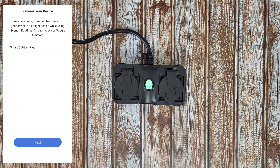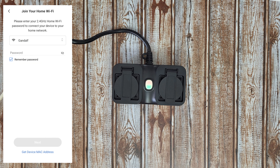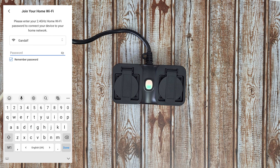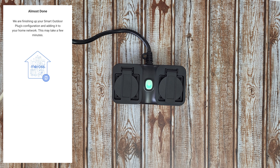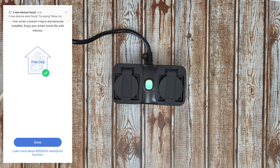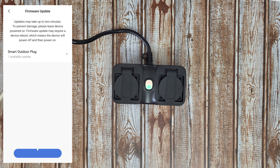There is the smart outdoor plug — you can rename it. Next, customize your icon, choose a photo or take a photo. We need a 2.4 GHz Wi-Fi network — enter the password and hit done. Three new devices found. Try saying 'turn on switch one' — Alexa found three new devices.